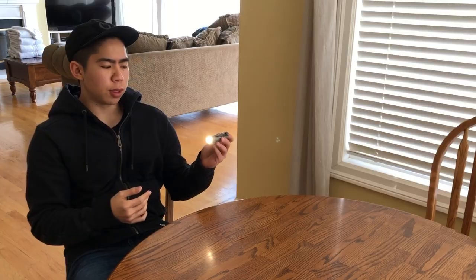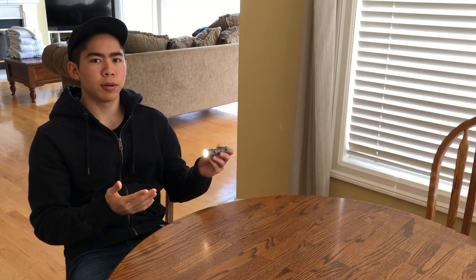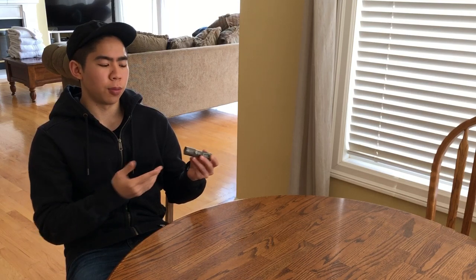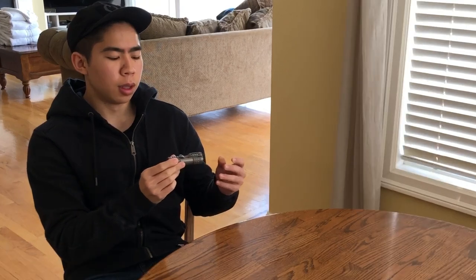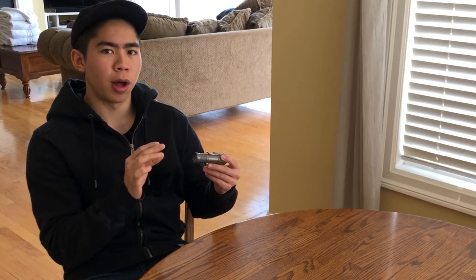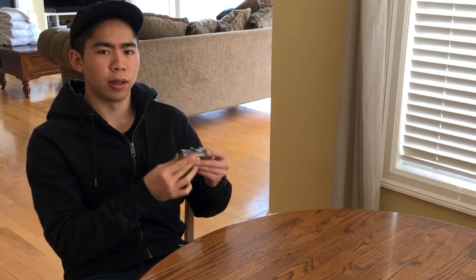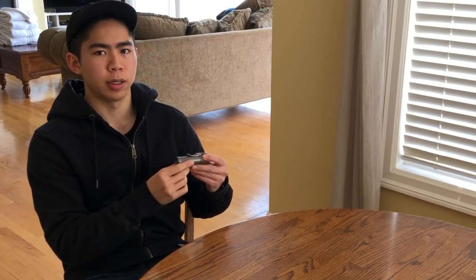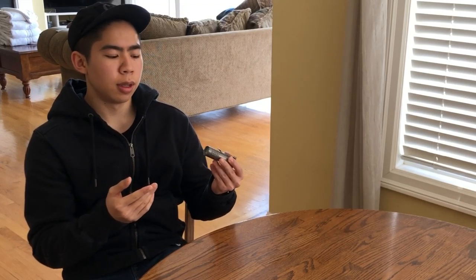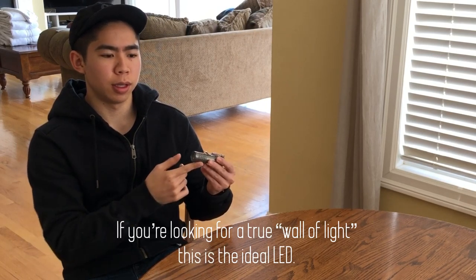CWF is using the newer Samsung LH351D LED. This LED is brighter than the Nichia 219C that most of you are probably familiar with, and it also doesn't come at the expense of color rendering, which is sort of surprising. Something I noticed quickly is how broad the hotspot on these LEDs is — a lot broader and wider than any other LED on my other triple flashlights. Whether this is good or bad depends on your usage case, but if you're looking for a true wall of light, this is probably the one you want.